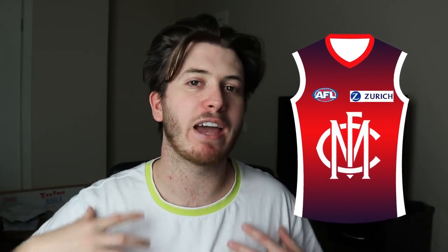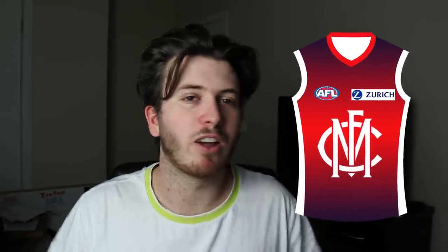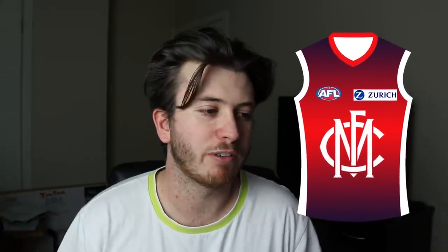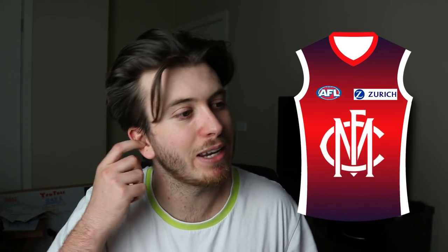The next team I did was the Dees. I love this kit. It's very similar to one we've had recently — we've had a red one with the MFC monogram. I don't think we've had the red and blue gradient on the jumper though; it's either just been red or white. I wanted to bring a bit of red and blue into it. There's no traditional V. I like the red collar and the white on the cuffs and the flank. The MFC monogram is one of my favourite designs — it's in our logo and it's just beautiful. This would probably be more a training top than a clash top.